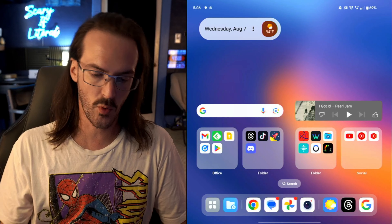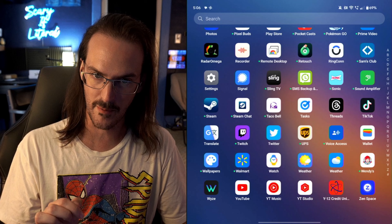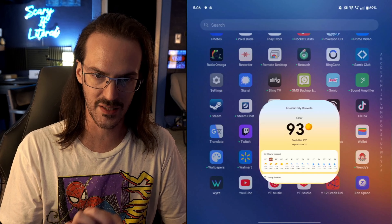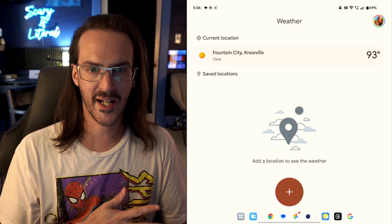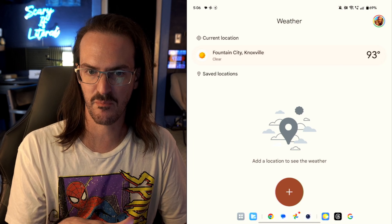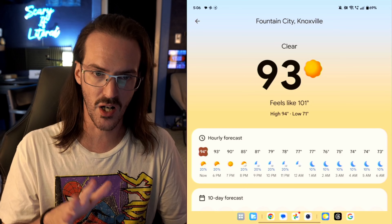Let's jump over to my OnePlus Open. We're going to scroll down and open up the brand new app — I have two weather applications here. Which one is which? I believe the left one is the Pixel Weather — yes, indeed it is. You can actually save multiple different locations; I am in the Fountain City area of Knoxville.